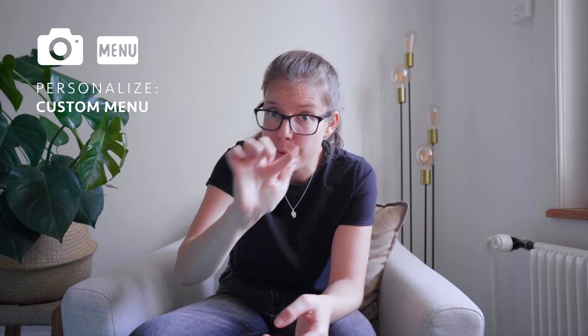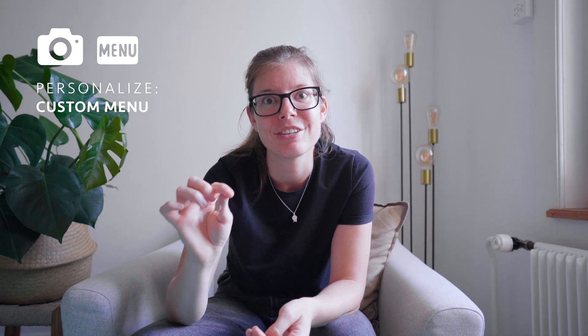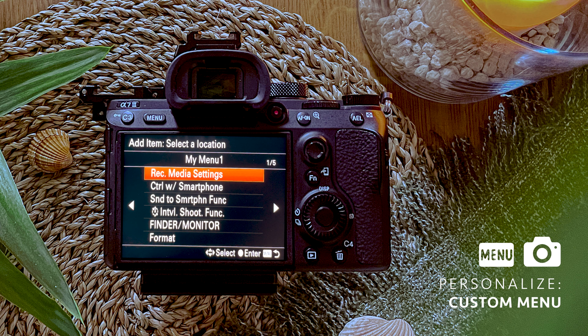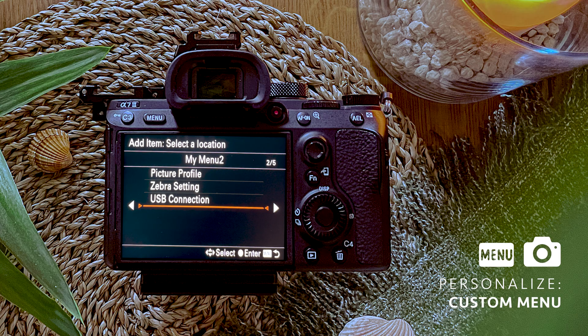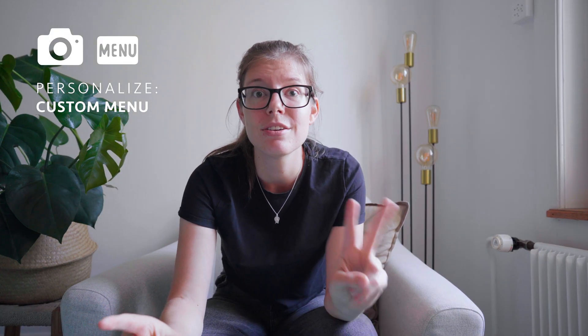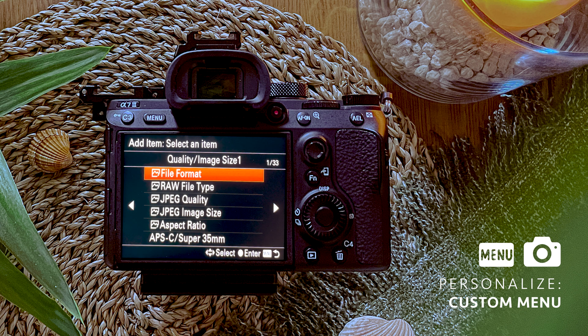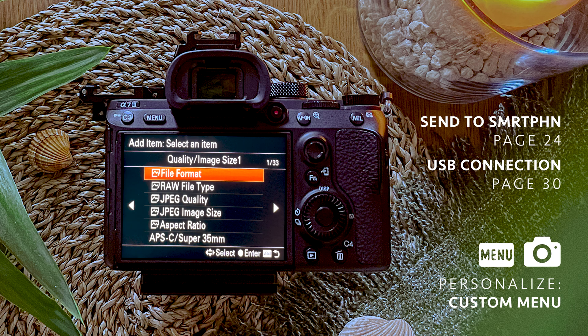Once you've found the Control with Smartphone function, press Enter on the center of the control wheel to confirm you want to add it. Then use the up, down, left, and right buttons on the control wheel to define the destination where you want it placed. Now let's add the other two functions as well — hit Add Item again. The Send to Smartphone action is also on page 24, and the USB-C connection is on page 30.